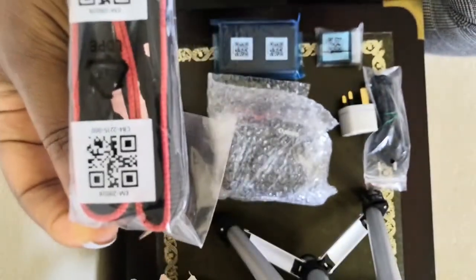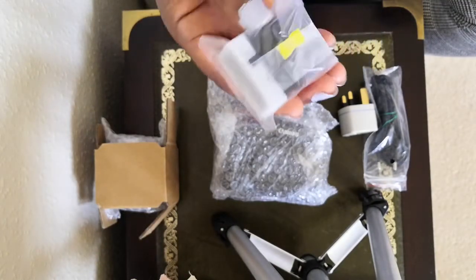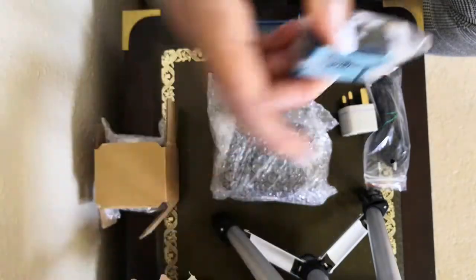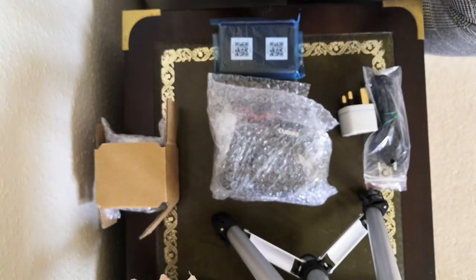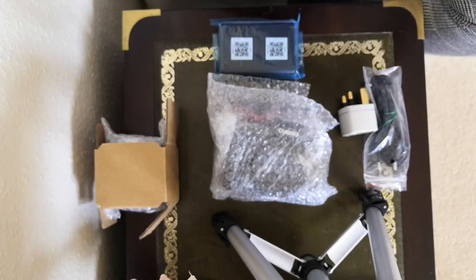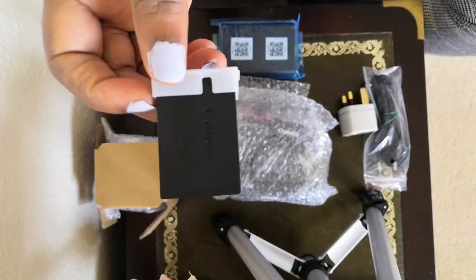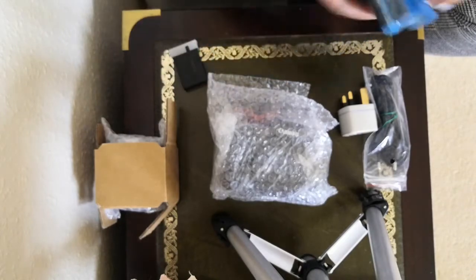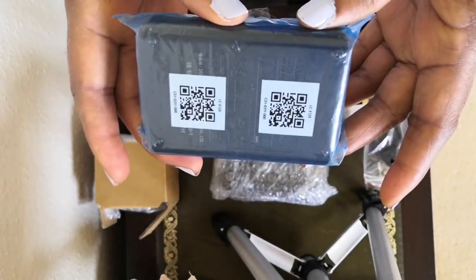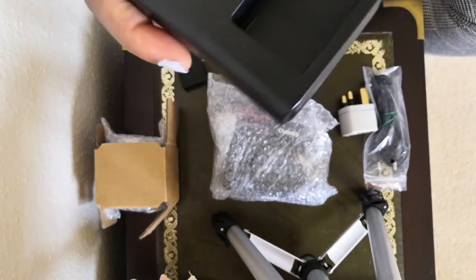So what's in the box — there is the camera strap, and there is the battery. Let's open the battery. So there is the battery, and there is the charger.